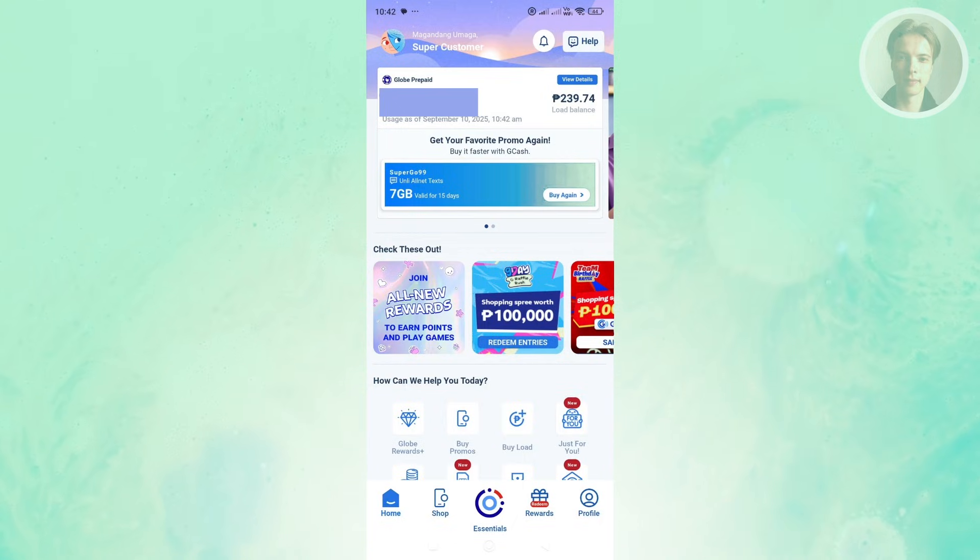You have options like Globe Rewards, Buy Promos, and Buy Load. The thing with the Globe One app is they actually updated their services and features, and they've been applying these updates for a few months already.